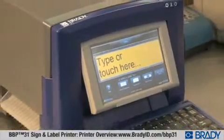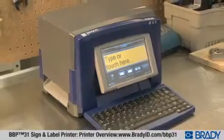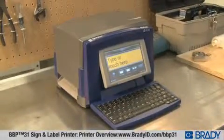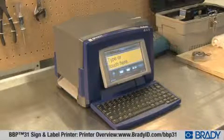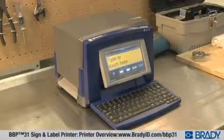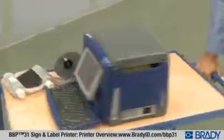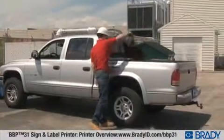The BBP31 printer is rugged, yet lightweight, with a small footprint never before seen in a 4-inch stand-alone printer. This means the BBP31 takes up less of your desktop space and is easy to move around, giving you easy two-touch printing wherever you need it — on a cart, at an event, or even in a different facility.